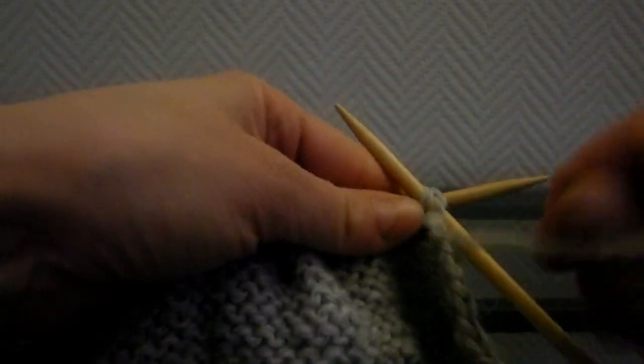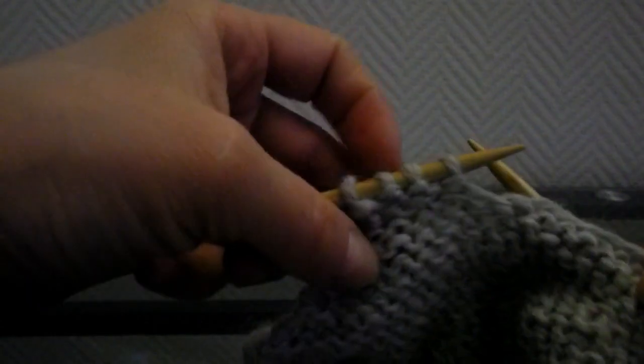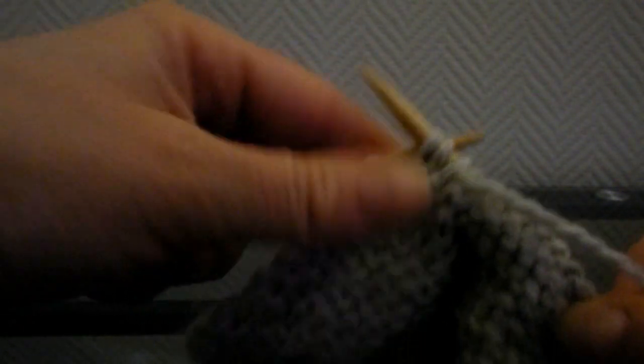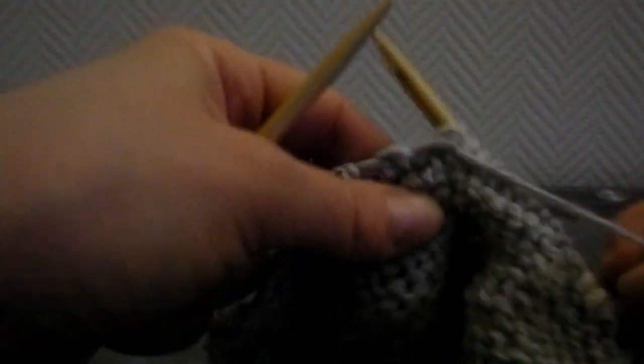Les autres mailles, vous les tricotez toutes à l'envers jusqu'à ce qu'il en reste 4. Vous allez faire exactement la même chose, ce qui fait qu'il restera 4 mailles de moins — vous aurez 24 mailles. Les deux mailles suivantes, vous les tricotez ensemble à l'envers, et les deux autres, ensemble à l'envers. Voilà, normalement il vous reste 24 mailles.